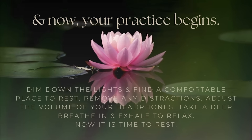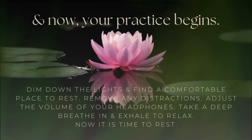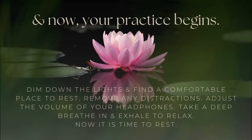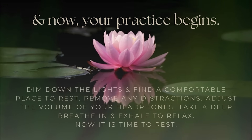Namaste, welcome and thank you so much for choosing to be here today. My name is Kristen Rose and I feel so grateful and honored to be your yoga nidra guide today.